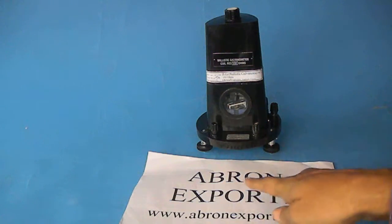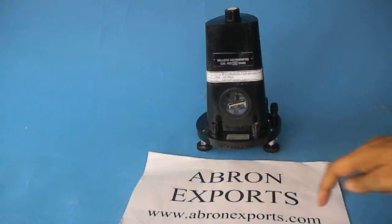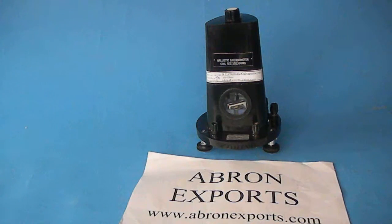You can buy the ballistic galvanometer from Abronexport.com. Please visit our website. Thank you very much.